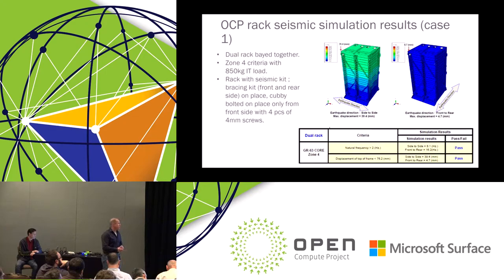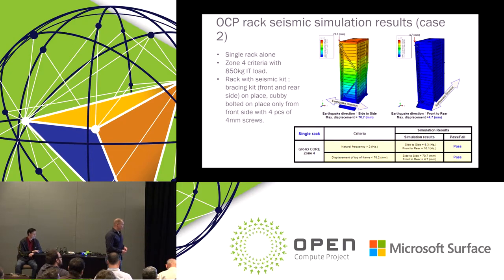What was the result: we simulated the design. The first case was our baseline requirement — two racks paired together — and we ran the NEBS zone 4 criteria seismic simulation. It easily passed both the natural frequency and the displacement criteria in both directions. We also ran the zone 4 simulation for a single rack, and according to the simulation it just passed — so we are exceeding the baseline requirement. We meet the seismic zone 4 criteria even with a single rack.